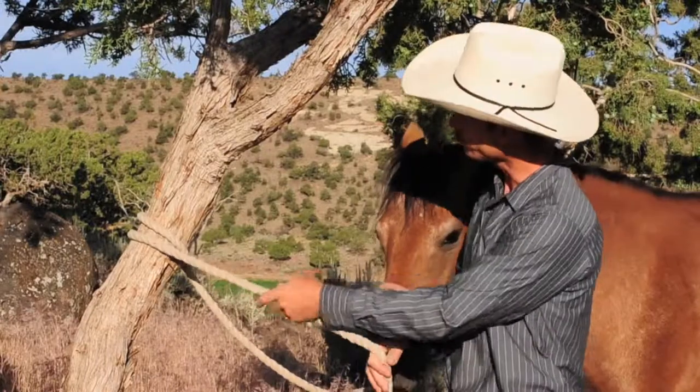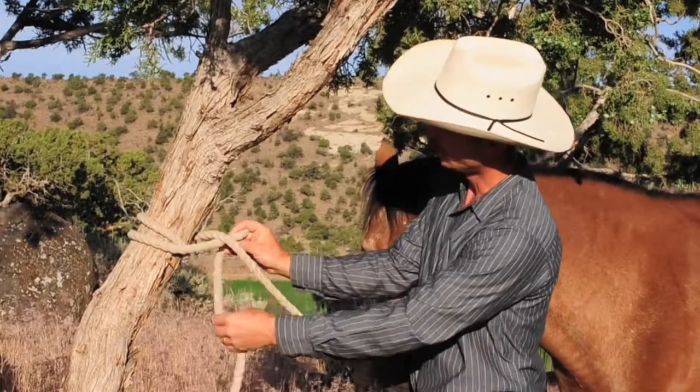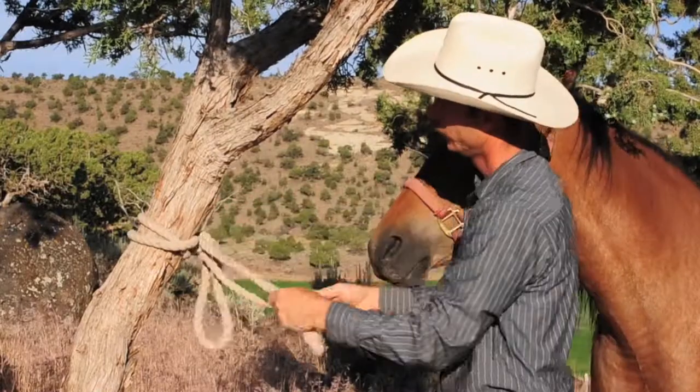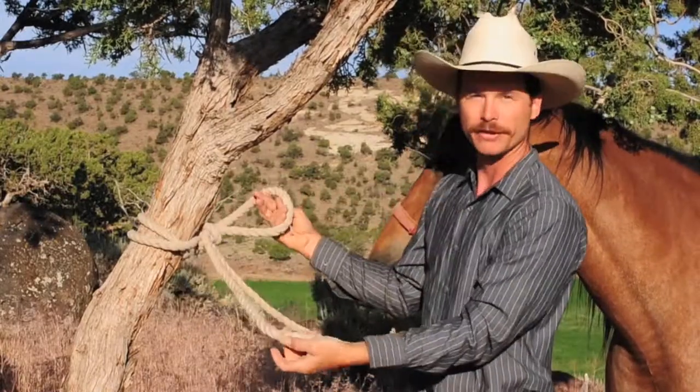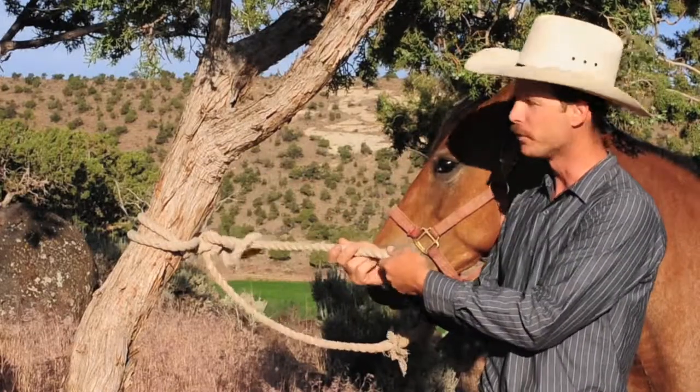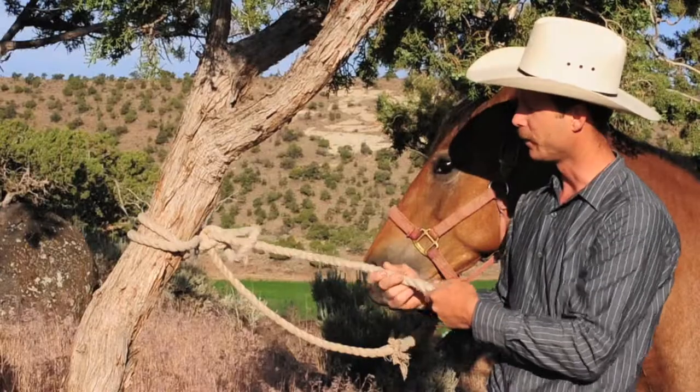He can head back to camp, right? Well, once again, tie your loop and then rather than just leaving it hanging, put your working end back through the loop like that. Then if he gets bored and starts pulling on that, he can't untie himself.